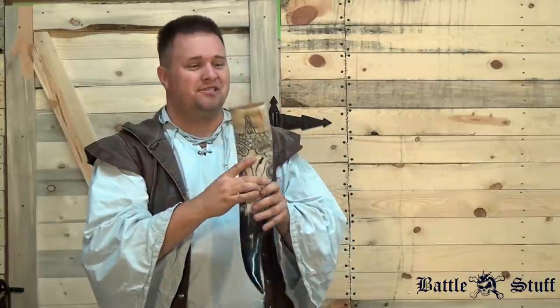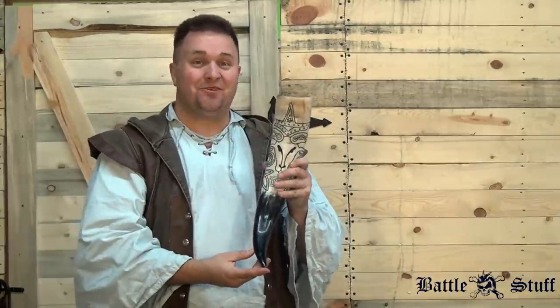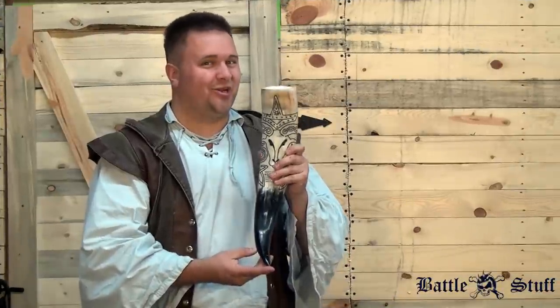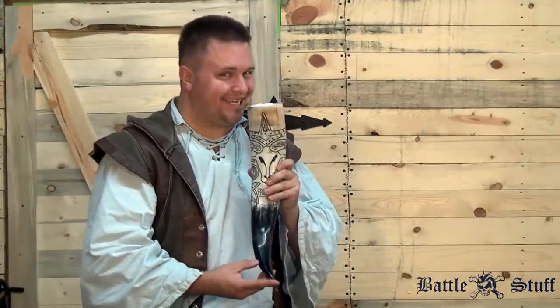I don't like to see these empty, I like to see them full — like this. Ta-da! Surely a refreshing sight to see.